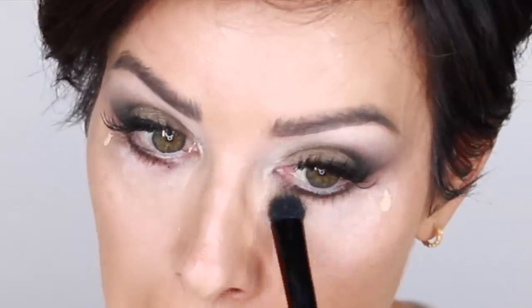The concealer is Tarte Shape Tape Double Duty in medium 35N. Also, after everything has set for a while, I like to brush out the brows and soften that a little bit. A little dab will do you with this stuff. I use the bulk of my concealer where I need it most — the inner corner and straight down for highlight purposes. A little red spot on my nose, so it's a good time to hit that too. The little bit that's left for the outside helps me make that line nice and clean.